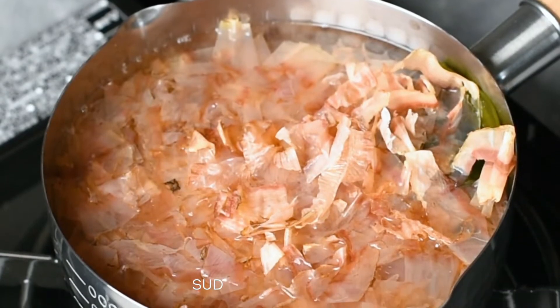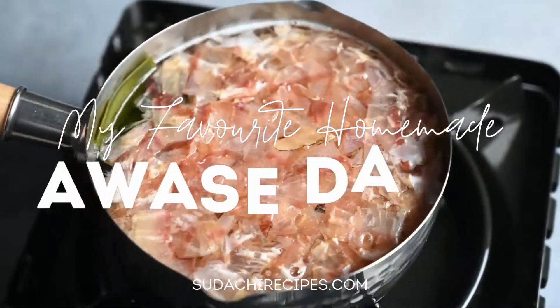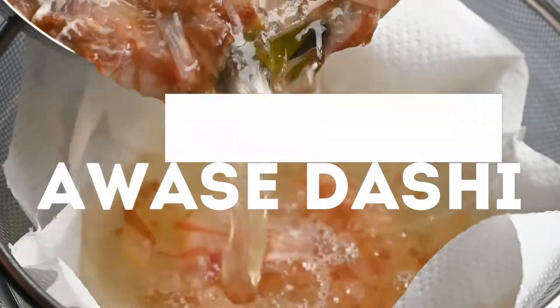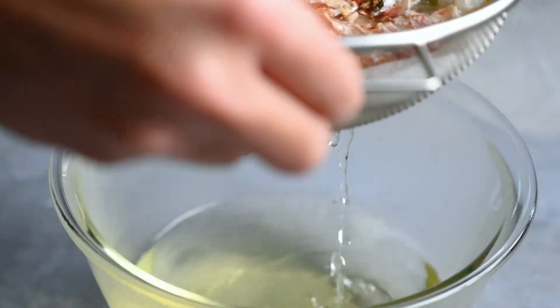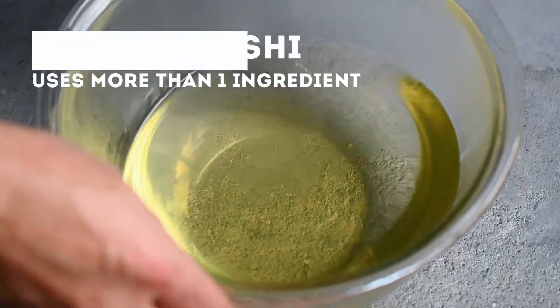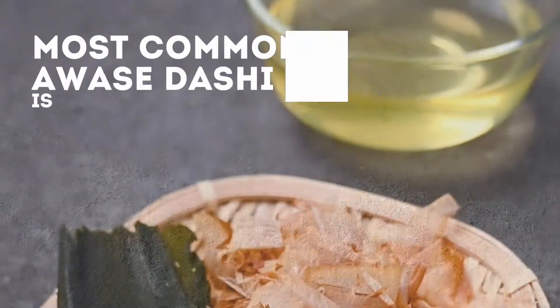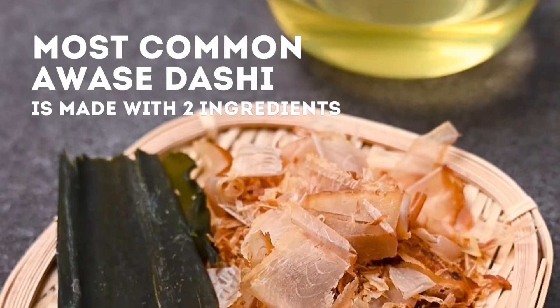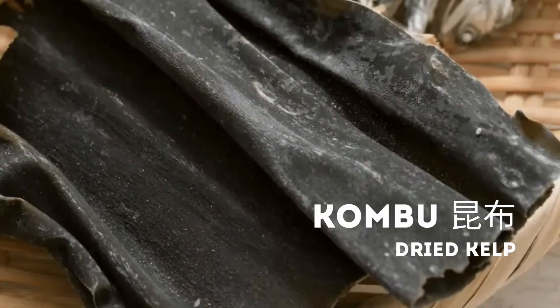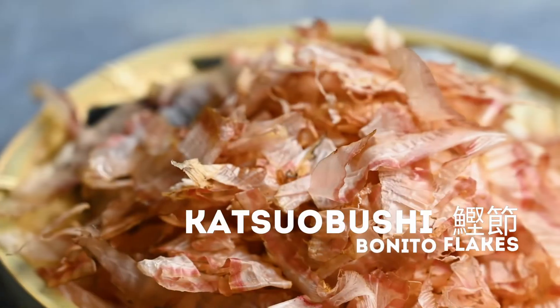Hey guys, it's Yuto from sudachirecipes.com and today I'm gonna show you how to make my favorite homemade dashi soup stock recipe. This is a type of awase dashi which means it uses a mixture of ingredients. The most common type of awase dashi used in Japanese cooking is made with two ingredients: dried kelp called konbu and bonito flakes we call katsuobushi.